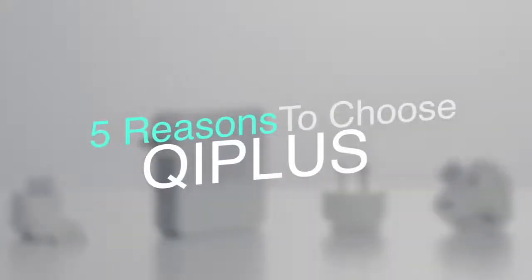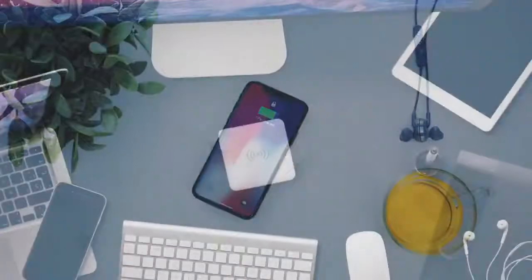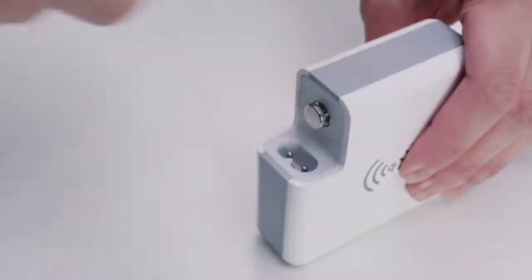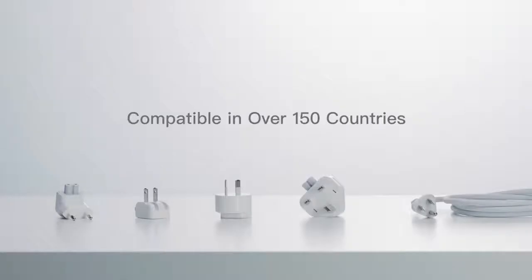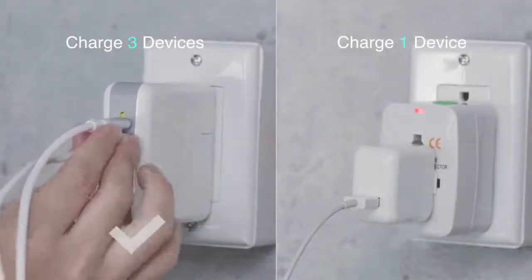5 Reasons to Choose Qi Plus. Number 1: All-in-One. The ultimate wireless charger for your on-the-go life. Power all of your devices in more than 150 countries. When you're traveling, never encounter incompatible plugs again.